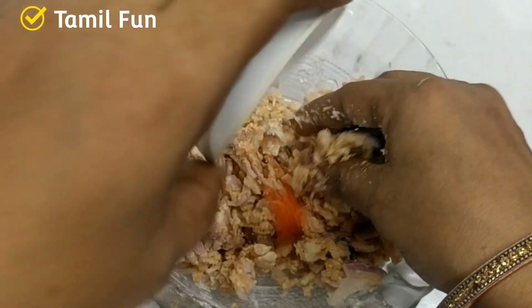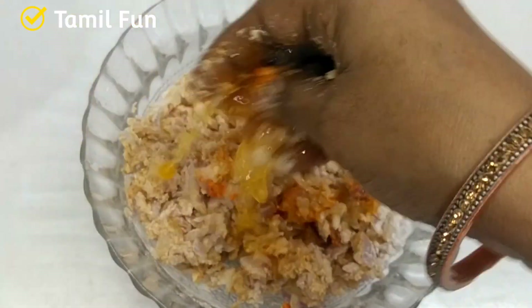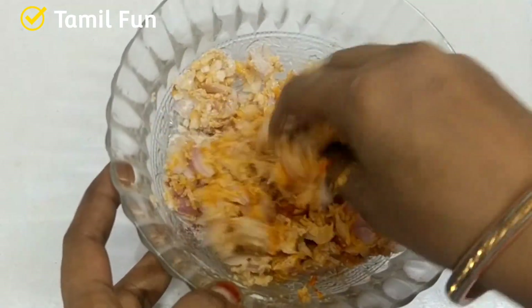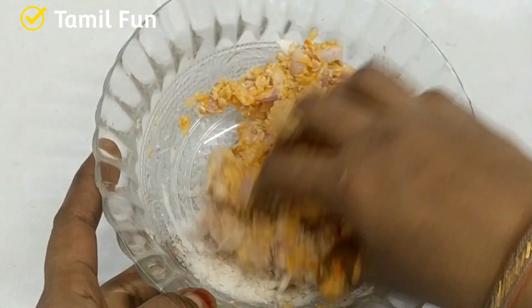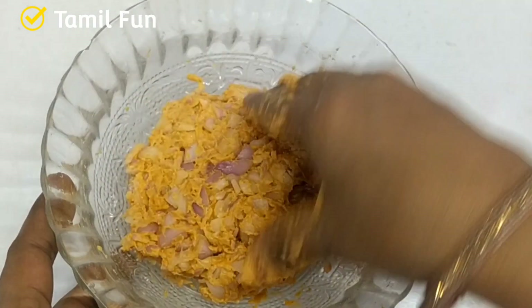I will add some water in and mix. If you want to add more water, you can add it. Now we will mix everything together.